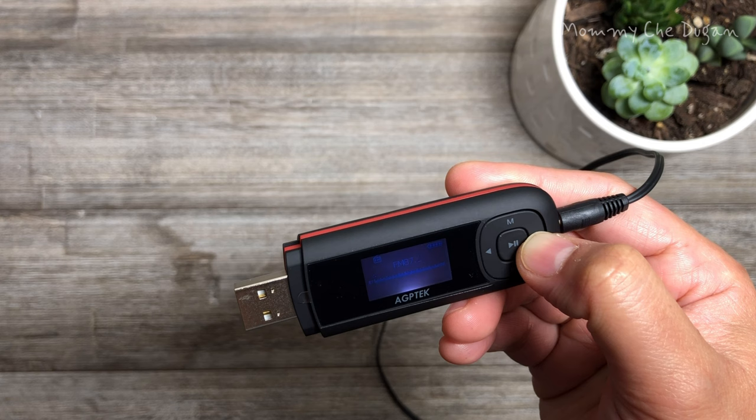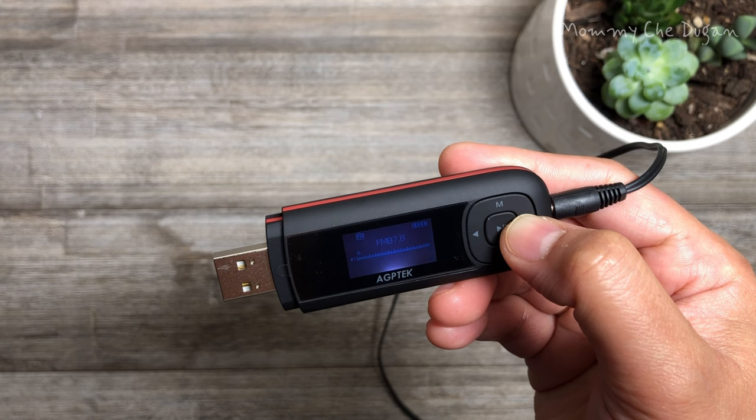Select the forward or rewind button to select radio stations and press the play button to confirm the radio station. You can also save or delete the radio station.